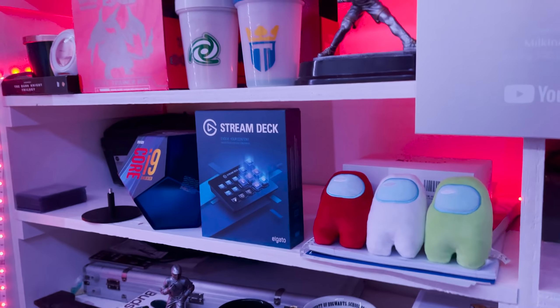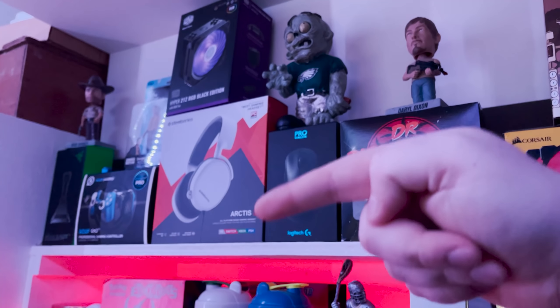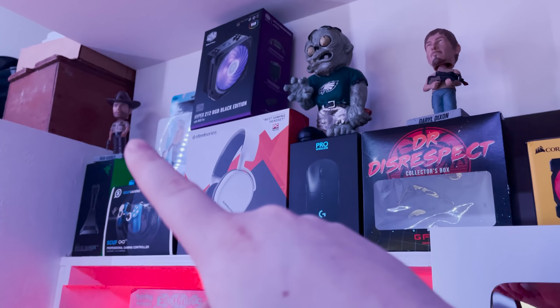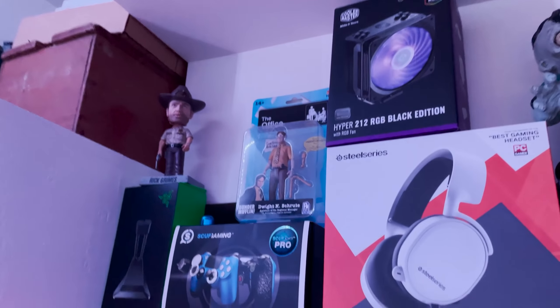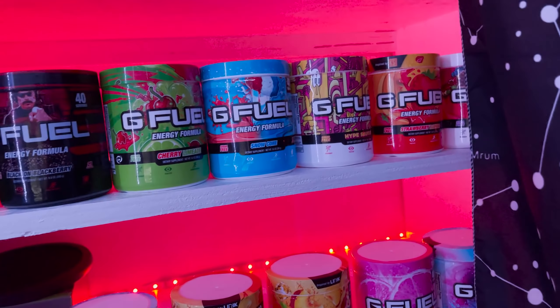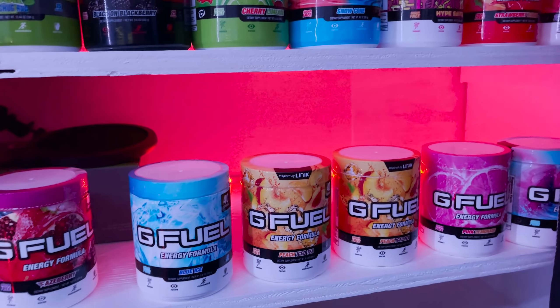Some of the stuff up here is tech I use — a mouse bungee, a Scuf controller, a fan, my headset, my mouse. We've got a Philadelphia Eagles zombie figure, Daryl Dixon and Rick Grimes from Walking Dead, Dwight Schrute, some G Fuel stuff, the collector boxes — the Dr Disrespect one and the iced coffee one. Lots of G Fuel flavors, some empty, some with a little left. Not an ad, not sponsored — just a nice product.